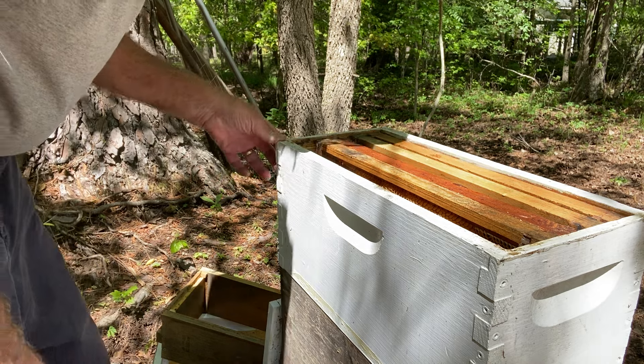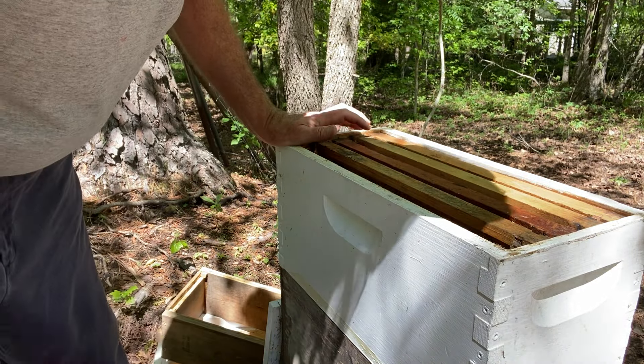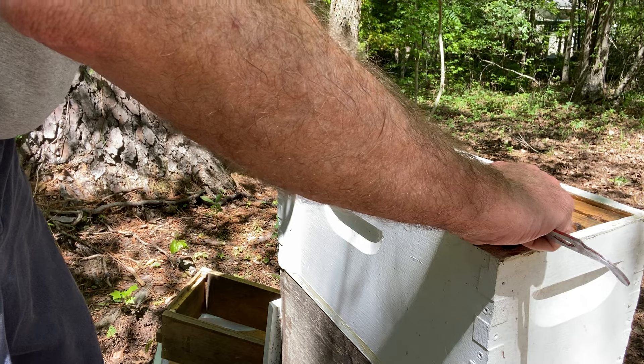Now I'm back here, we're going to start. I already pulled out one frame — didn't have anything on it. I added this box. I did an inspection that I didn't video because I wanted to find the queen, and that took me three or four times going through the frames.